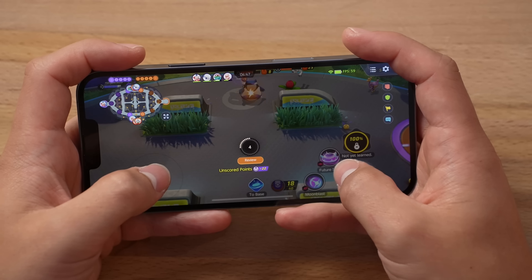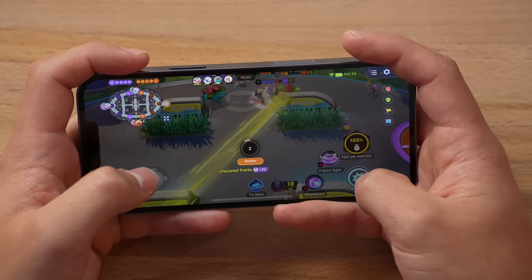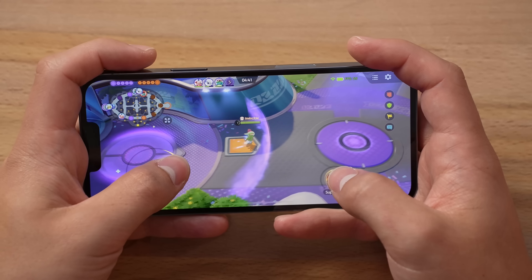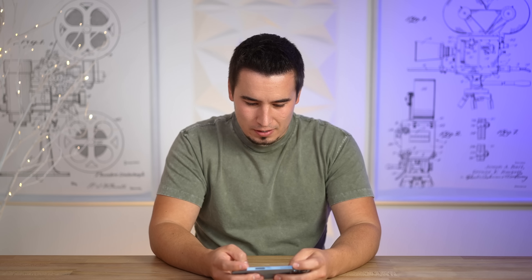Guys, low power mode — I have not seen it go down. It's insane. Even in all these group matches and stuff. Crazy. So good.